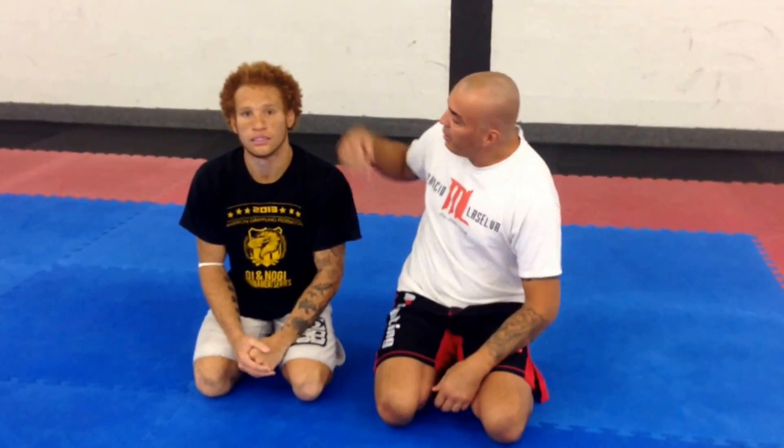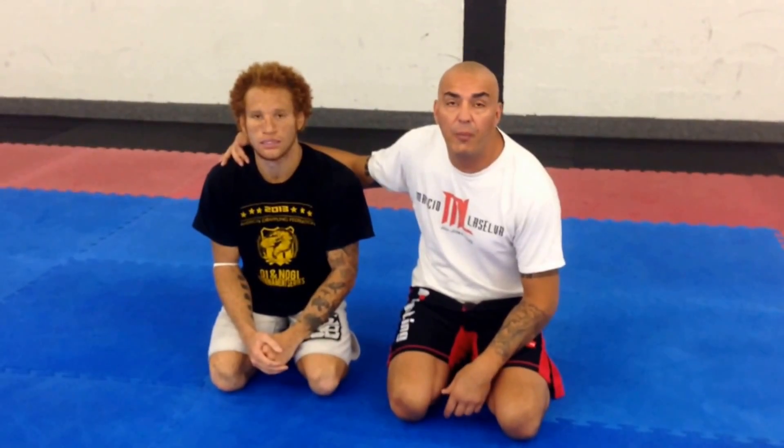Hi everybody, I'm here with my Purple Belt Greg Scott. We're gonna show today a little video about arm drag from butterfly into arm lock.